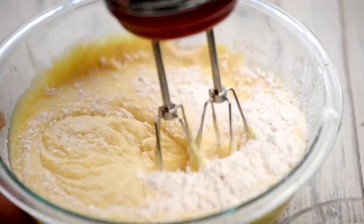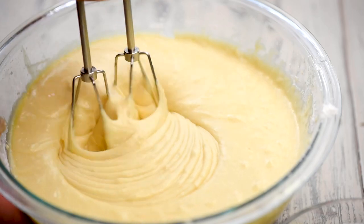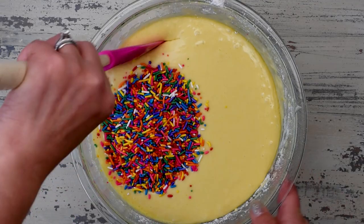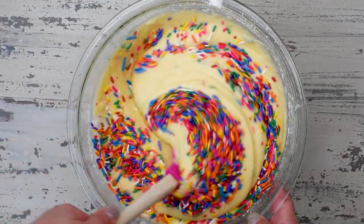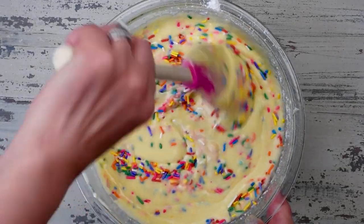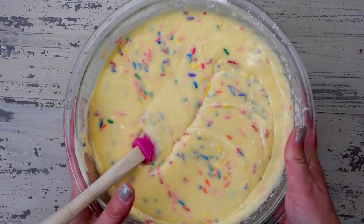Then stir in one cup of rainbow sprinkles. When it comes to sprinkles, I prefer baking with jimmies — rainbow jimmies, not the little balls, the nonpareils. I find that the regular rainbow jimmies bake best. You can use any color, but I wouldn't use a cheap dollar store type sprinkle — the cheaper sprinkles are more likely to melt in your batter or in the oven. Use a regular name brand like Wilton or Cakemate, rainbow jimmies, for best results.